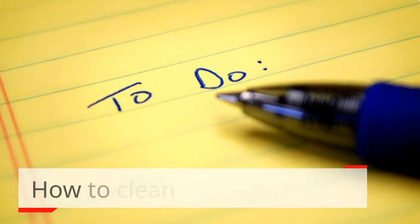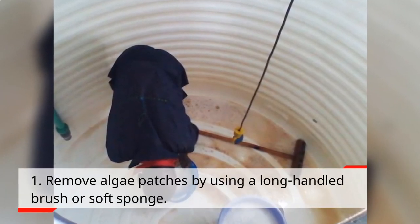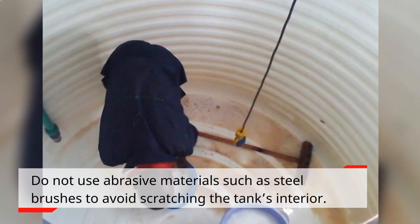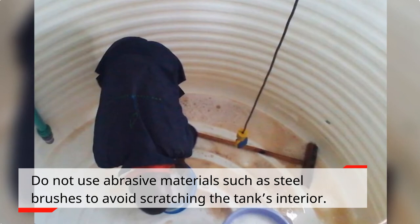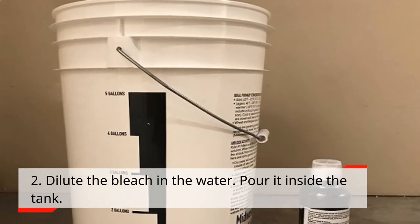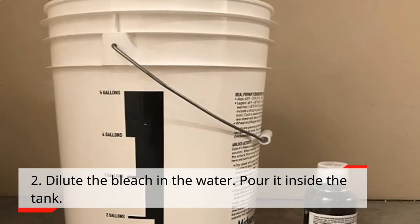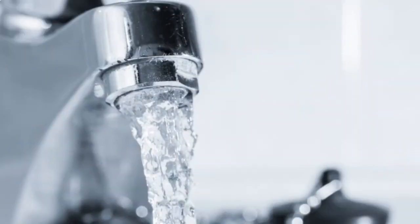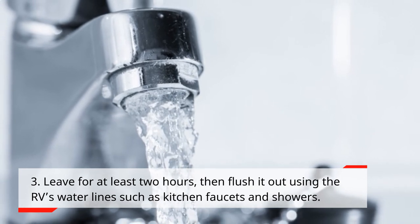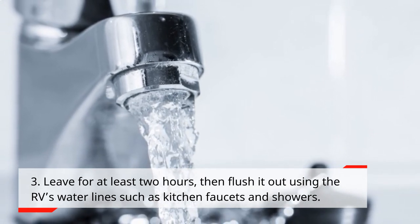How to clean your tank. Step 1: Remove algae patches by using a long-handled brush or soft sponge. Do not use abrasive materials such as steel brushes to avoid scratching the tank's interior. Step 2: Dilute the bleach in the water and pour it inside the tank. Step 3: Leave for at least 2 hours, then flush it out using the RV's water lines such as kitchen faucets and showers.